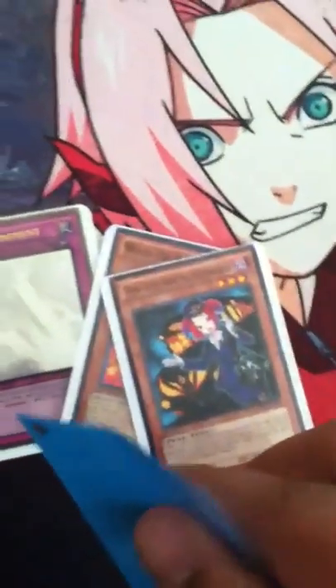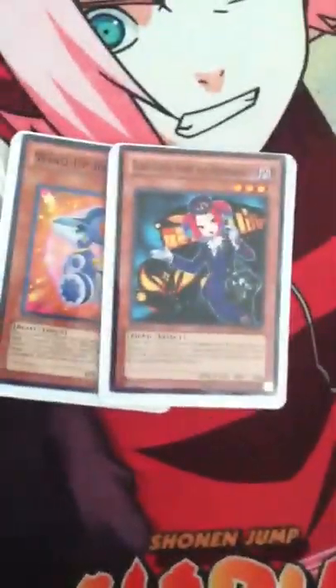This card sleeve is bent on the side — you can't really see it — but pretty much it protects it from being bent on the side, and the sleeves stay along for a longer time.